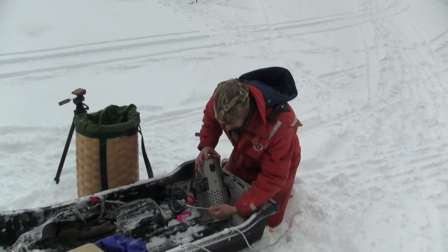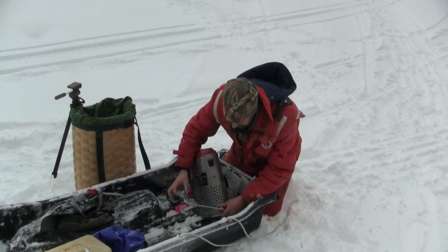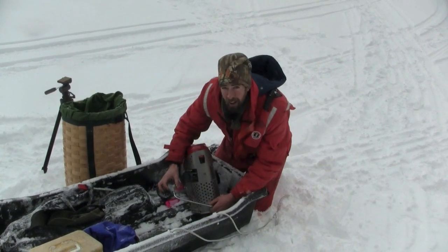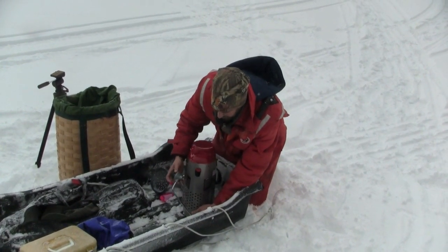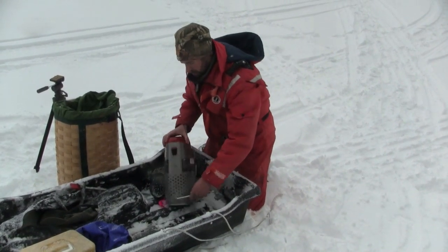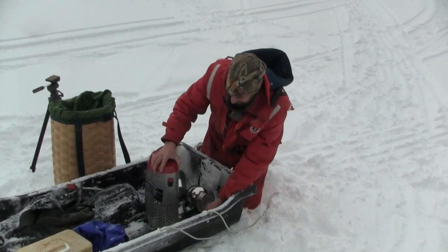We're just hooking up some things right here. This right here is the regulator — get this screwed right in. Put the propane on, we'll see how things rock and roll. Pretty easy, not too bad on cold hands.